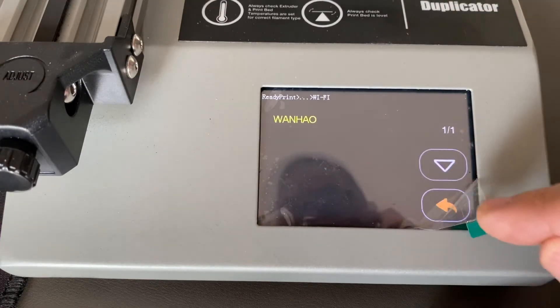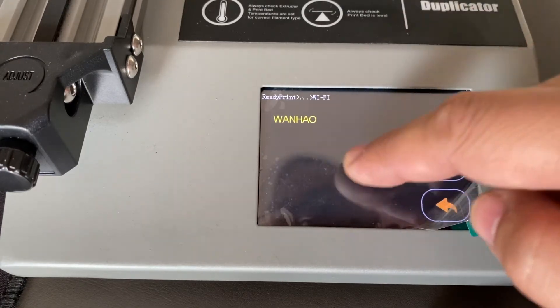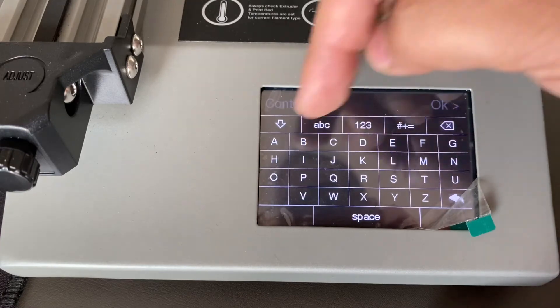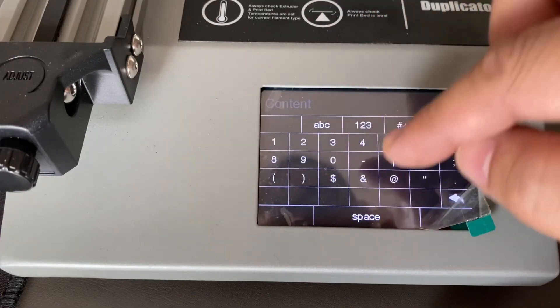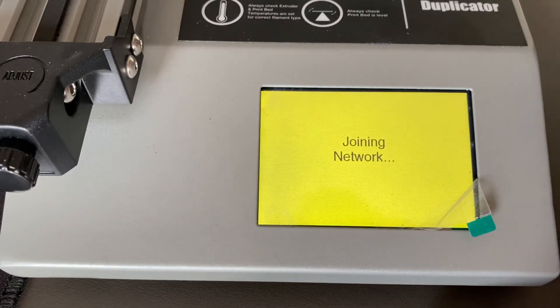Now if you want to disable this connection, click any other area. You can change the PIN to disable it — for example, enter a wrong PIN, so it will never join the Wanghao network.